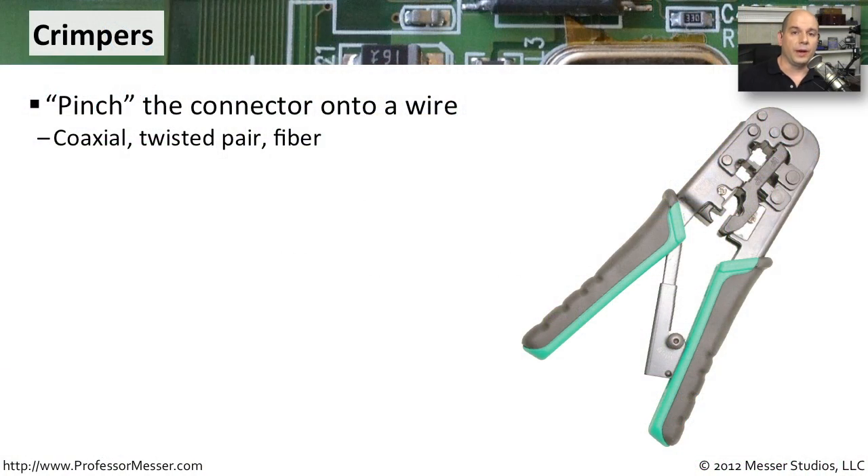A good all-around tool for any network professional is a pair of crimpers. These crimpers are designed to take the connector on the end of a cable and the wires and crimp them together or push them together. This works for things like coaxial cable and twisted pair. There are different types of crimpers for different types of network connectors.